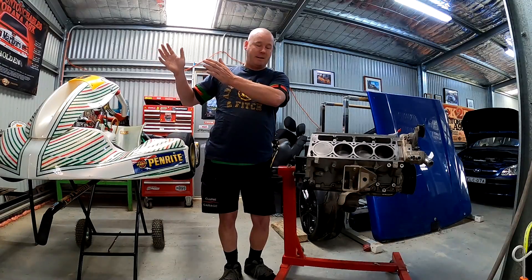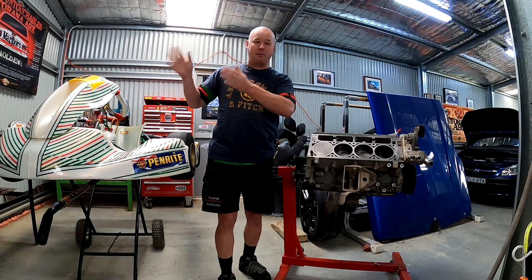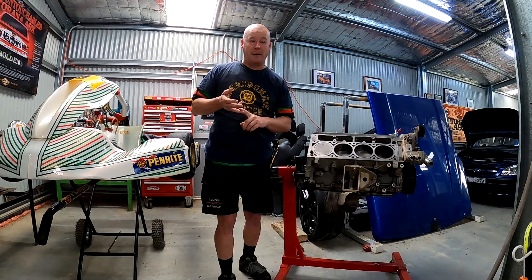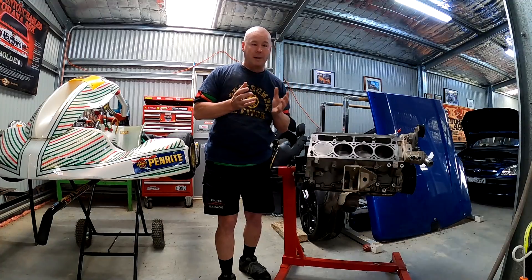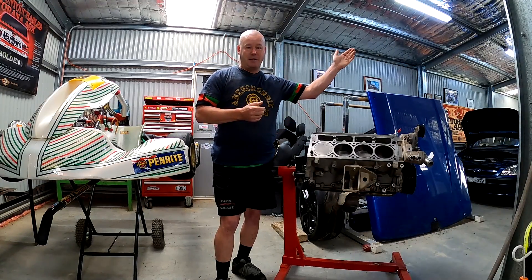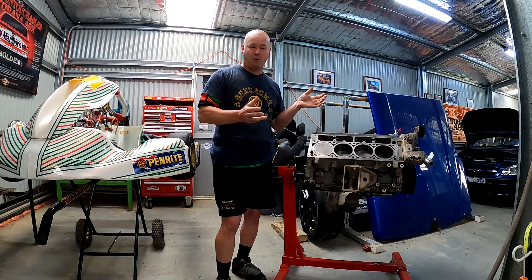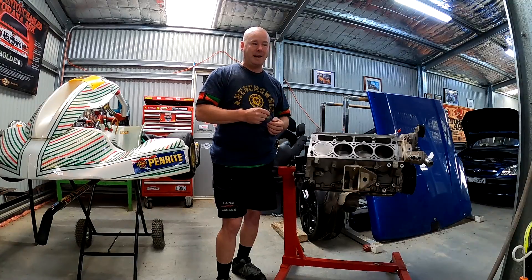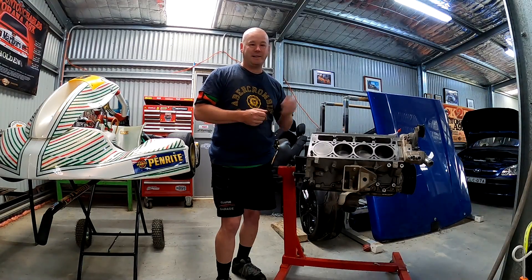Then there's the far end of the spectrum — what young Fred's done here. You actually buy the displacement of the engine you want. In our case, 7 litre, 427. Then you go find the dirtiest, biggest supercharger you can find — we went 2650. Then you've got what Super Chevy magazine refers to as the Frankenstein. Have a listen to this.